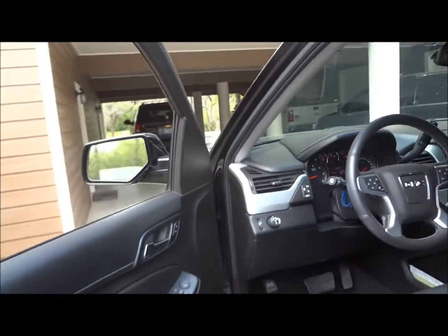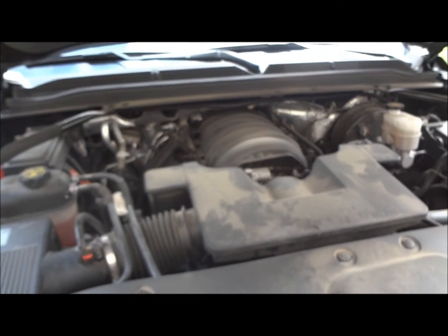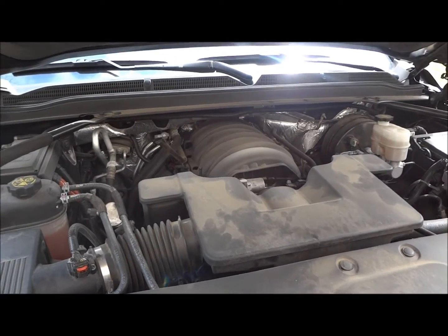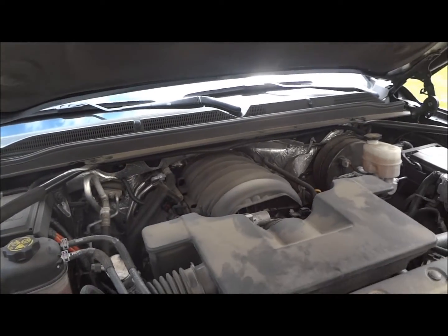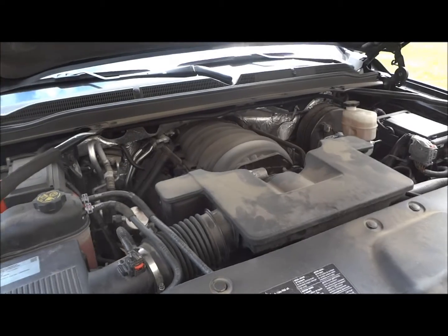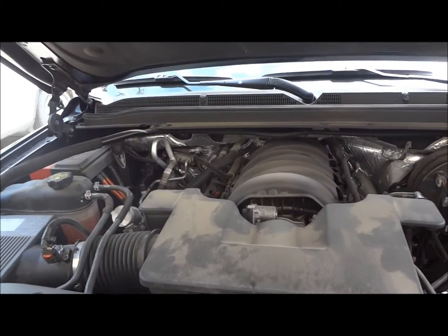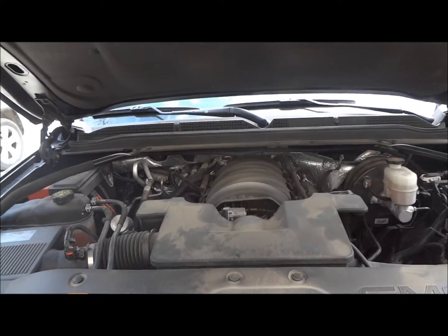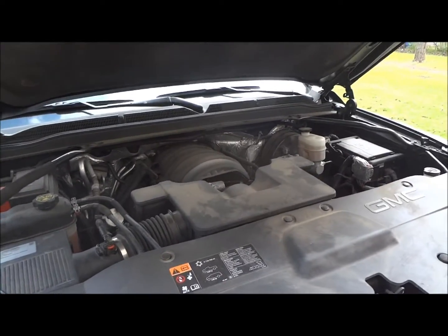I'm going to pop the hood and show the engine. At the business end of this Yukon, we find its good old 5.3-liter small block V8, direct from the Ecotec3 family — the new member. It produces 355 horsepower and 383 foot-pounds of torque. This engine has been redesigned with direct injection and still features cylinder deactivation. Active fuel management shuts down four engine cylinders at highway speeds to save fuel. EPA fuel economy estimates for these range between 16 MPG city and 21 MPG highway on regular unleaded gas — very nice fuel economy numbers for such a big SUV.